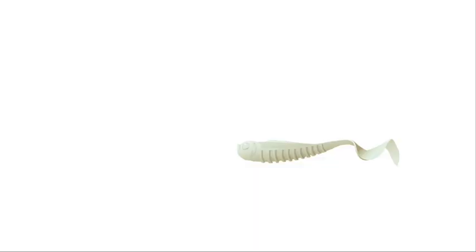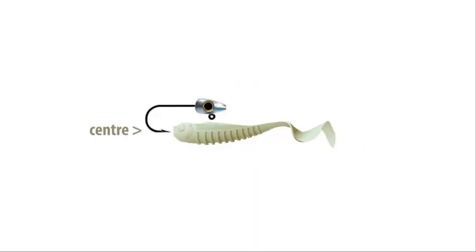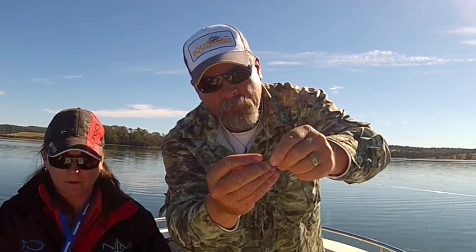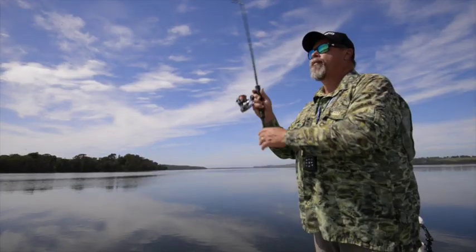Start by measuring the tail against the jig head, noting where the hook bend comes to. Next, push the hook point straight into the centre of the plastic's nose. Keep the hook shank centred in the plastic as you feed the tail around the hook and bring the point out at that predetermined spot. Your rigged tail, whatever style it is, should sit nice and straight on the hook.